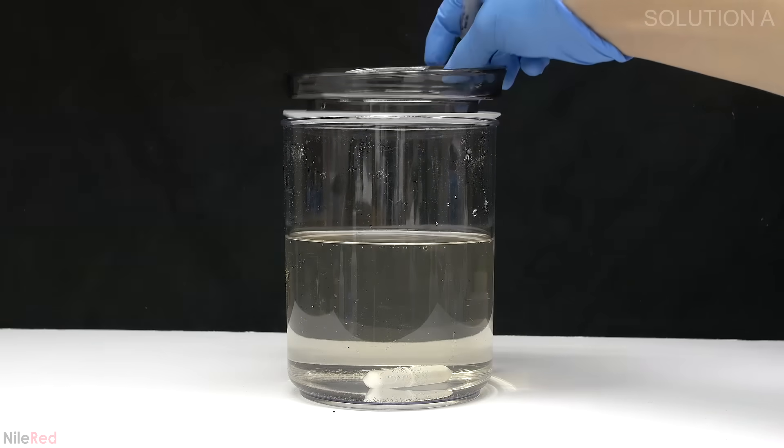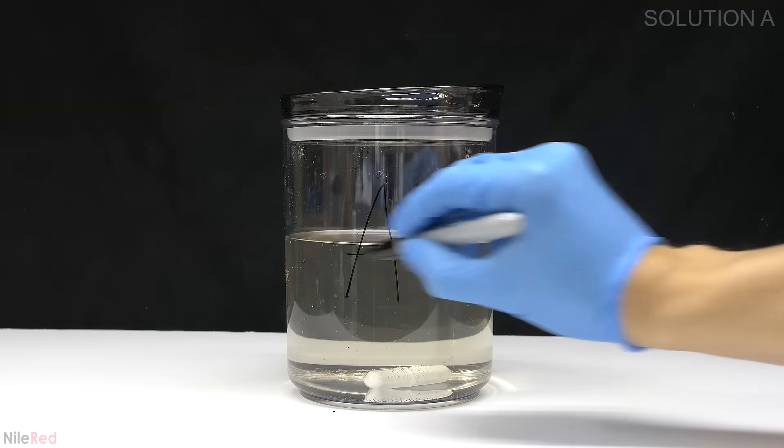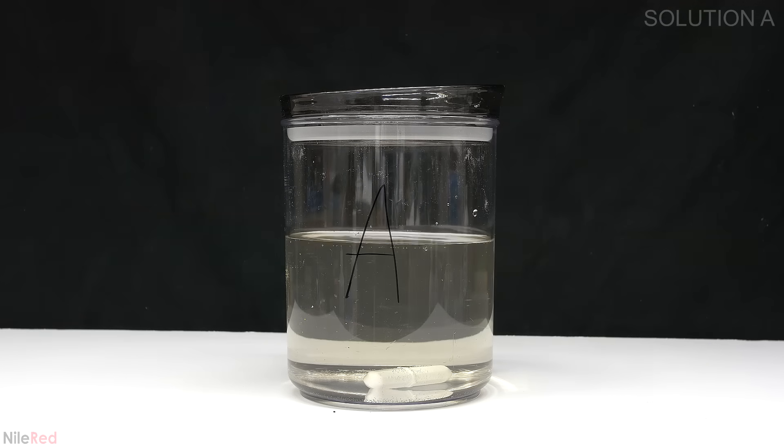At this point I'm done making the first solution so I mark the lid and the container with a letter A. This is placed on the side and I move on to making solution B.